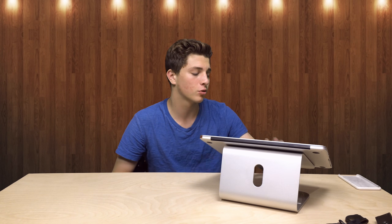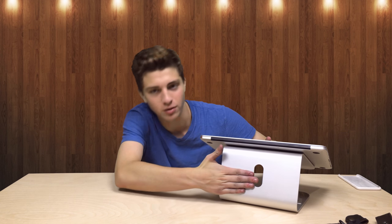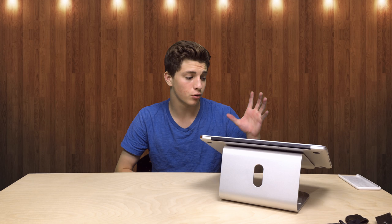Hey, what is up guys? Jackson Milburn Reviews here. Today we have our third Spinado product. This one is a dock for a MacBook. We have a video on my dock for my Phantom 3 Pro's batteries and we also have a dock for our iPhone 6s — anything with the lightning connector. Well now we got one for our Mac. There are a lot of these out on the market right now.